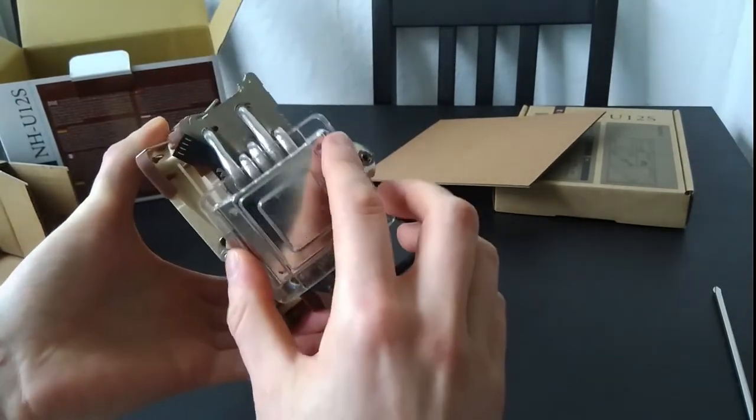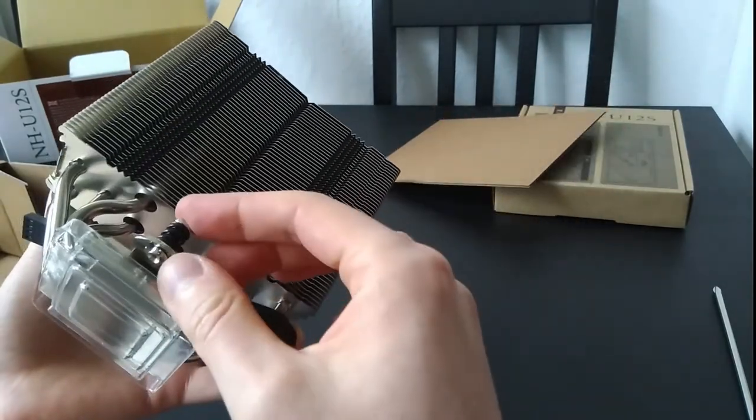There's no pre-applied paste. That's what the included paste is for.